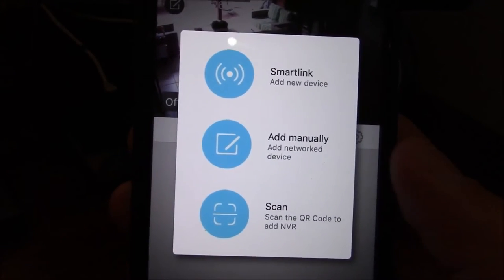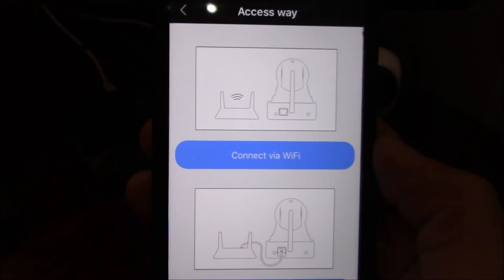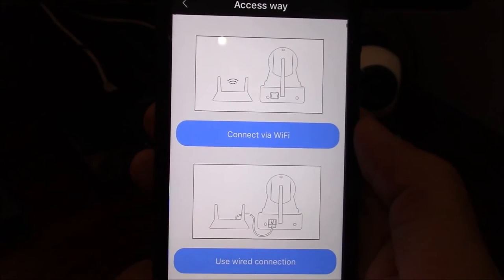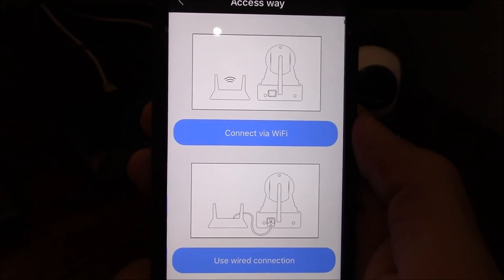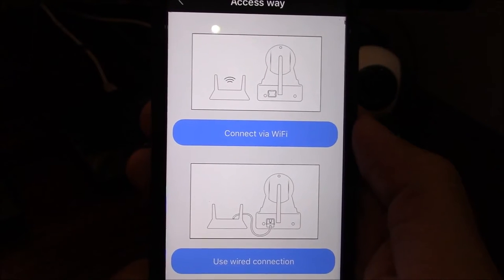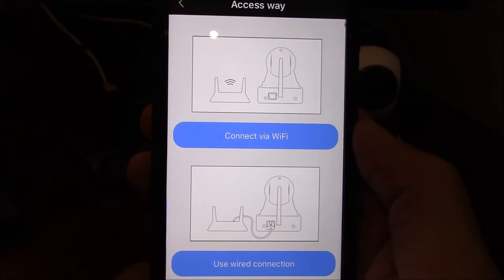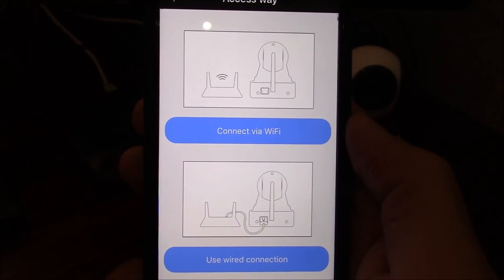99% of the time you'll make use of the smart link button. Once you've clicked smart link you have two choices: you can either connect via a Wi-Fi signal or use a wired connection. The easiest way to connect is to use a wired connection, although the Wi-Fi connection also works perfectly. I'm first going to demonstrate how to use a wired connection.